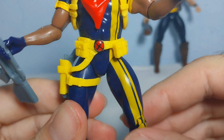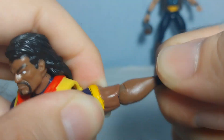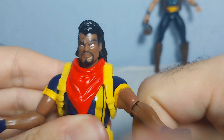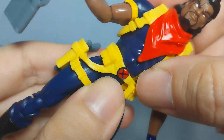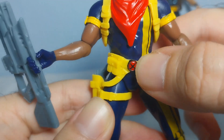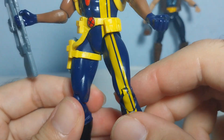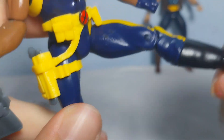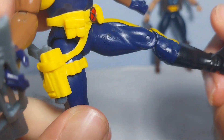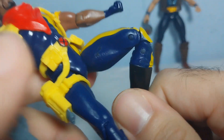As far as articulation goes, you can't rotate the wrists, but you can rotate the elbows and move them up and down. The shoulders rotate 360 degrees and the head is ball jointed. There's no wrist rotation and no chest rotation, but I think it looks better that way. You can also move the legs forwards and see the Hasbro logo on the figure.